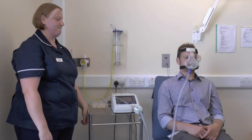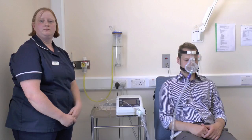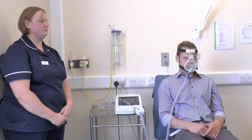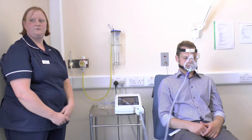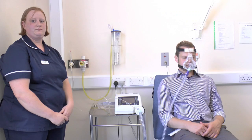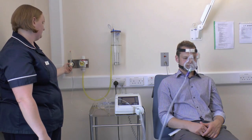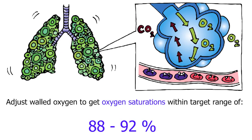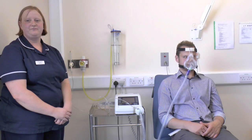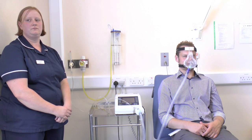Once the patient is set up with the mask in place and on the machine, the first thing to check is whether you're giving the patient enough oxygen. At the moment the oxygen saturation for this patient is 85%, which is lower than the 88 to 92% that we would recommend. We can increase the oxygen by increasing the walled oxygen entrained into the machine, titrating it up to match the saturation target set for the patient.